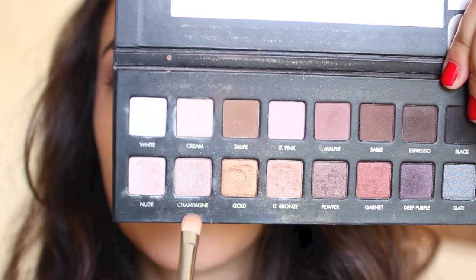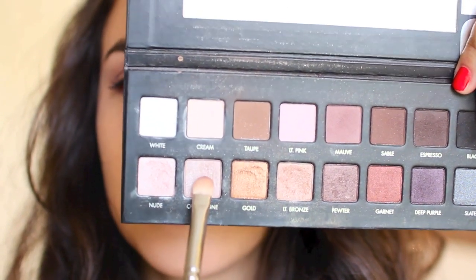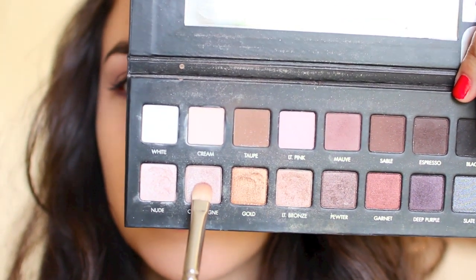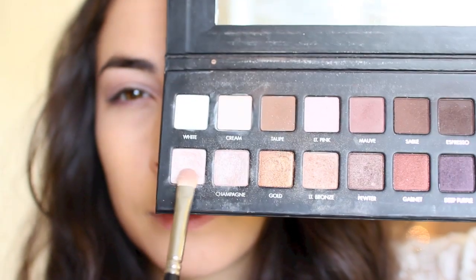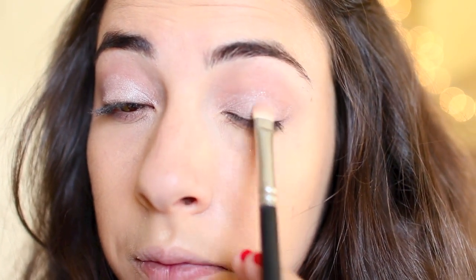The next shade I'm going into is Champagne and it is a true Champagne color — very shimmery and it's going to go right on the lid space. I love surrounding my eyes with matte and then putting shimmer right in the center; it does this really cool popping effect and makes your eyes really brighten up. Then I'm taking the shade Nude which is even more iridescent, and I'm putting that concentrated on the center of my eyelids so that it pops even more, packing that on and layering the two together.